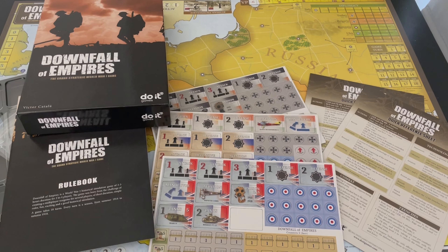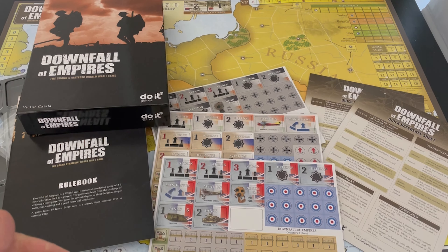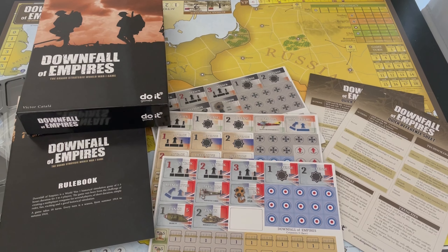Downfall of Empires from Do-It Games, a Spanish publisher — Victor Catala. These are two of his designs: this one and Downfall of the Third Reich. I hope they look into some more war games. I think they've done a decent job with this. While I had quibbles about some of the victory conditions, I do think it's an interesting and unique game. Thanks for watching — I've been Grant for The Player's Aid.